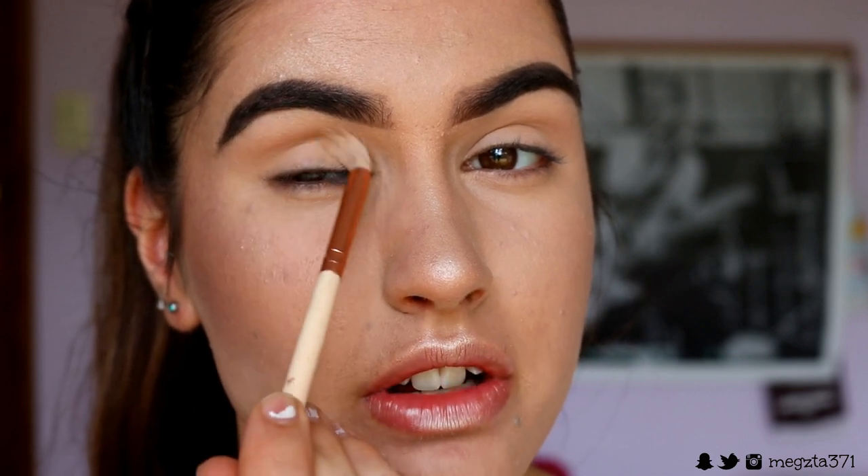What I forgot to say before is I'm keeping it pretty rounded today, which is really rare for me. So I want you guys to just follow the socket of your eye instead of dragging it out towards the tail of your brow. We're just going to follow from inner to outer corner with that transition color.